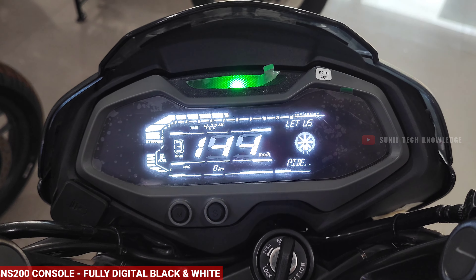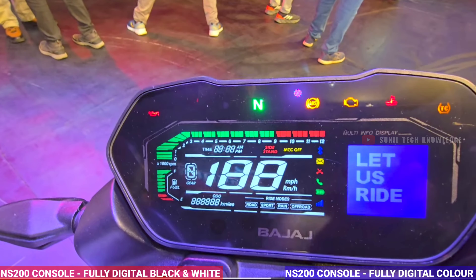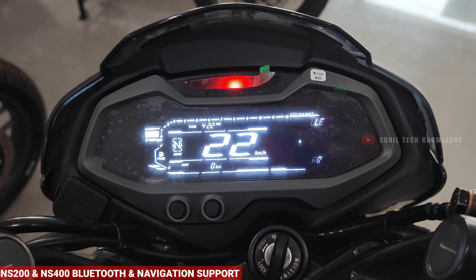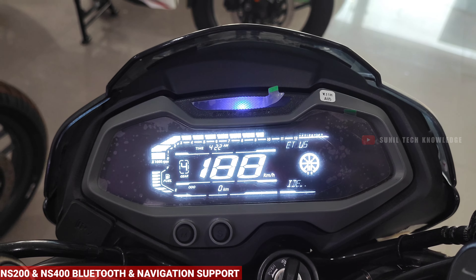For the instrument console, the NS200 has a digital black-and-white console, while the NS400 gets a fully digital color console with a multi-info display. This includes a speedometer, odometer, tripometer, gear position indicator, and service due indicator. The NS400 also supports Bluetooth connectivity and USB charging.